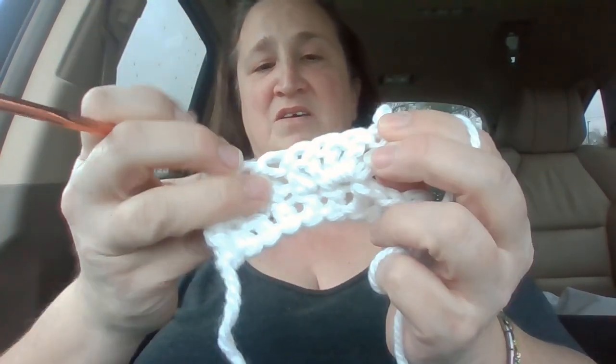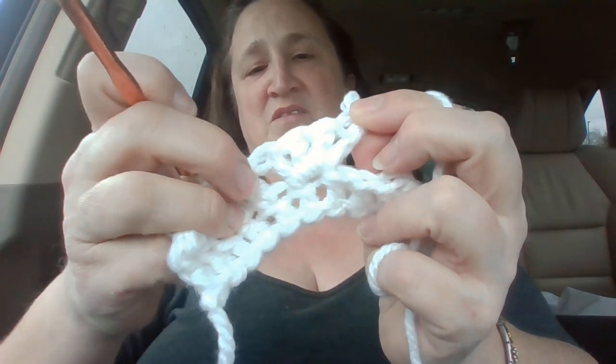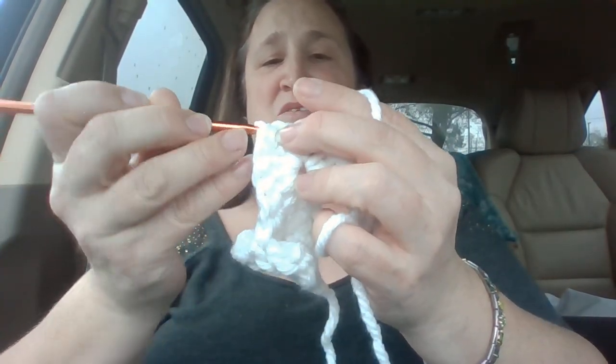I'm going to take this out very carefully. That one was counted wrong — it was supposed to be on this hole and not that hole, so I've only got four there and I need one more. That might happen to you too, so make sure that you count them so that your baubles are all the same size.